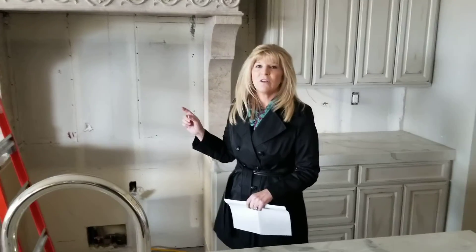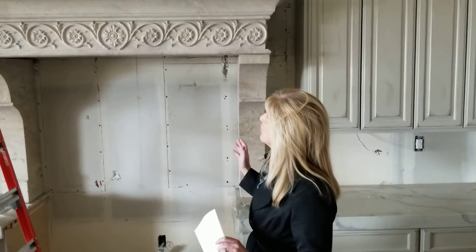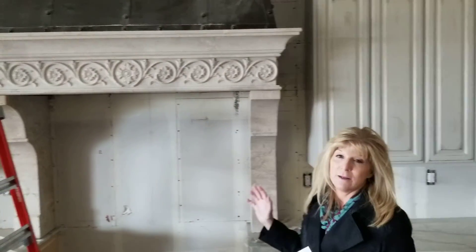I wanted to show you the hood. I think it's stunning. It's beautiful. It's in.